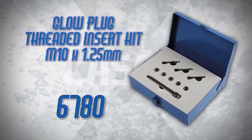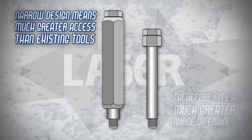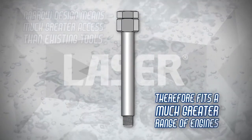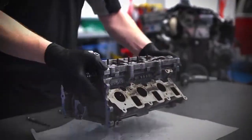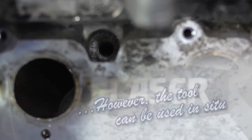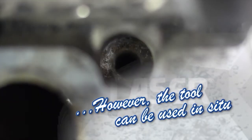These new threaded insert kits have been designed to offer the best possible access to recessed glow plug apertures, and the threaded insert is easily and securely fitted. We recommend the cylinder head is removed to avoid any dirt or metal swarf entering the cylinder.